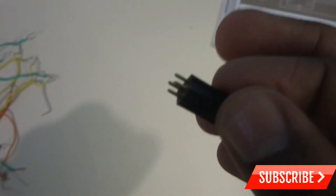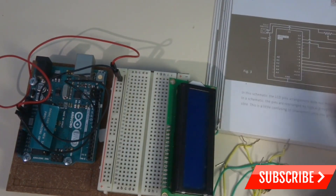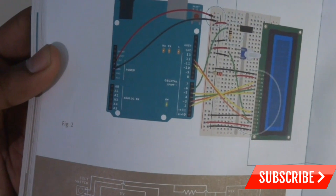The tilt switch has four leads — you have to connect two of those leads to the breadboard. Now I will be connecting all the wires, the tilt switch, and the potentiometer as given in the book. Then I will be showing you how to code this project. Let's get started.